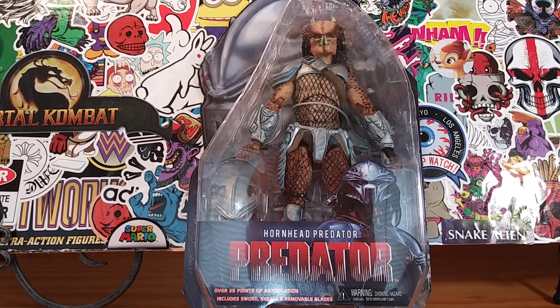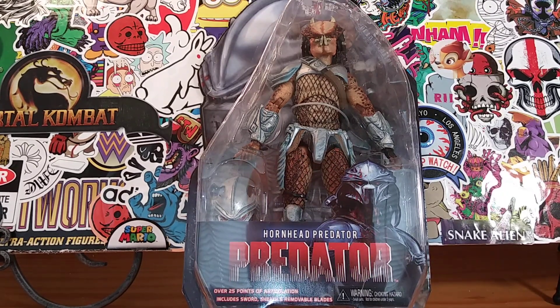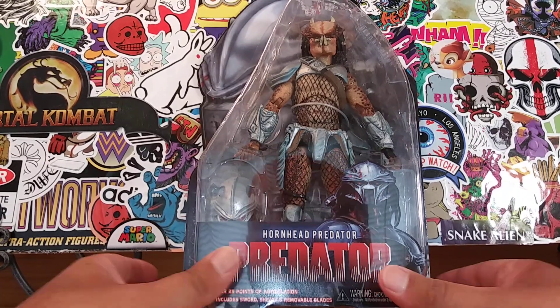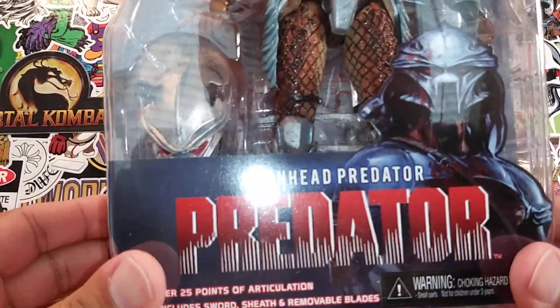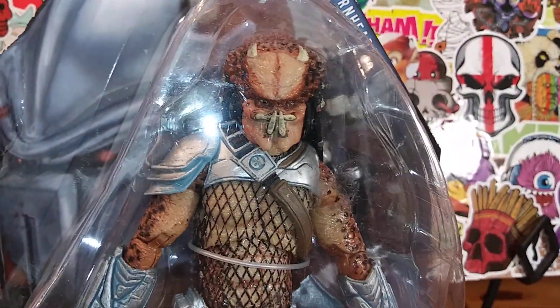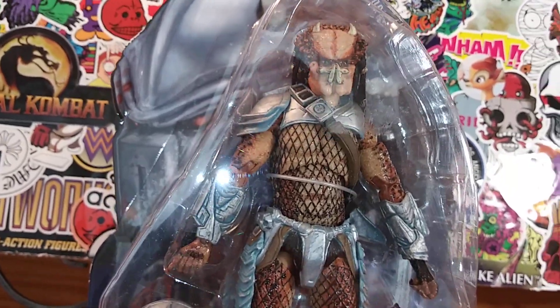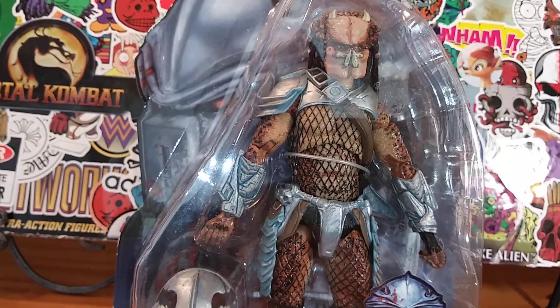Hey, what's up everyone, it's your friendly neighborhood YouTuber guys, and guess what — we are back at it again with another predator review. We have right here the Hornhead Predator. Look at this guy! Whatever NECA does, man, they just know how to market these predators.